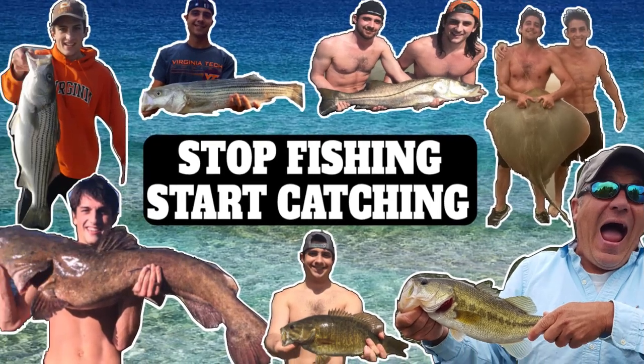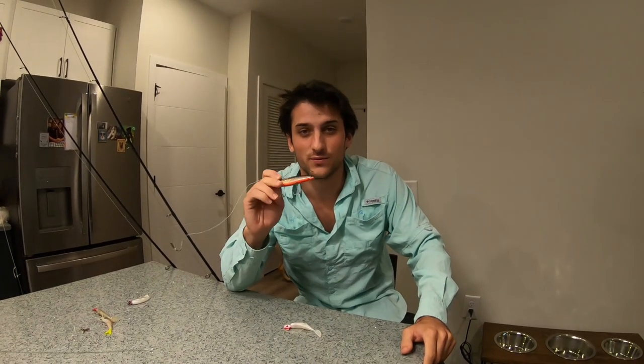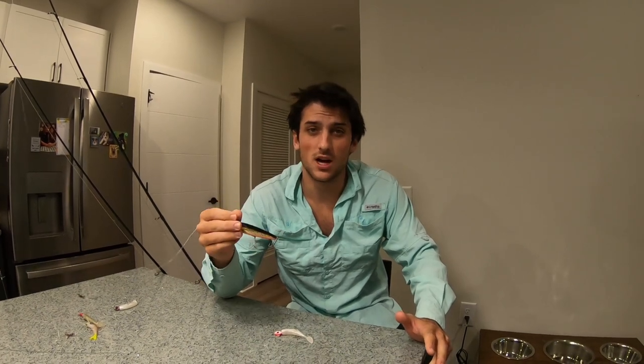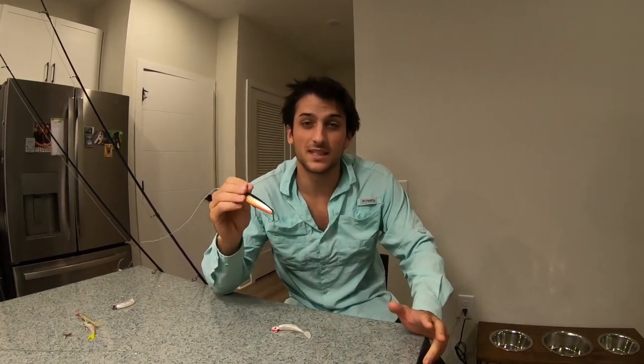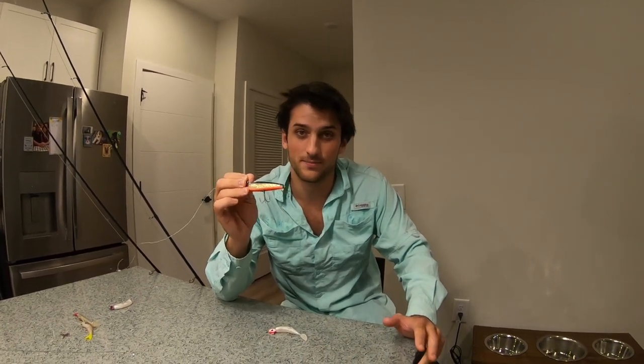I wish I had my net. Today we're going to be talking about some of the best tactics for fall time speckled trout fishing. We'll walk you through the setup I was using, including the rods, the lures, the line, and some techniques that I really like to use during the fall time to locate speckled trout and really put the pound in on them.